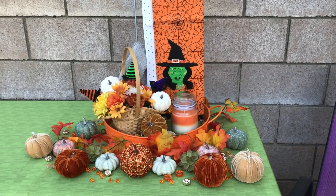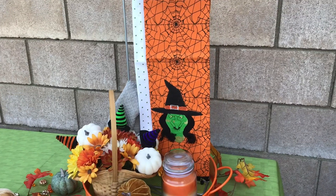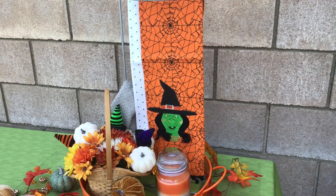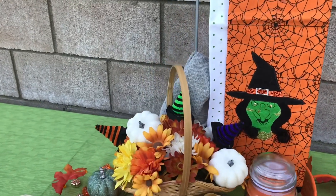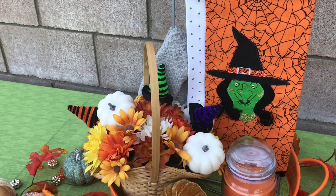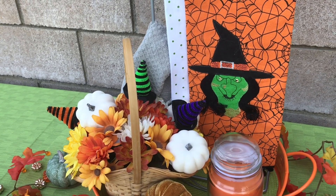Most everything I already had or owned. The only thing that's new in this is the tea towels — I think they were four or five dollars, so we'll say five. And I got these three little witch hats at Dollar Tree, a dollar for all three together, so we're talking a six dollar project.